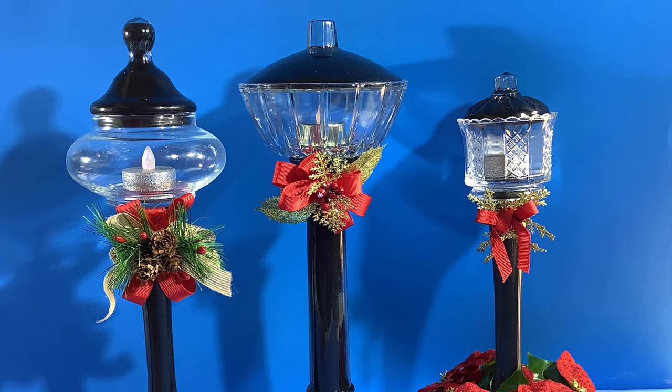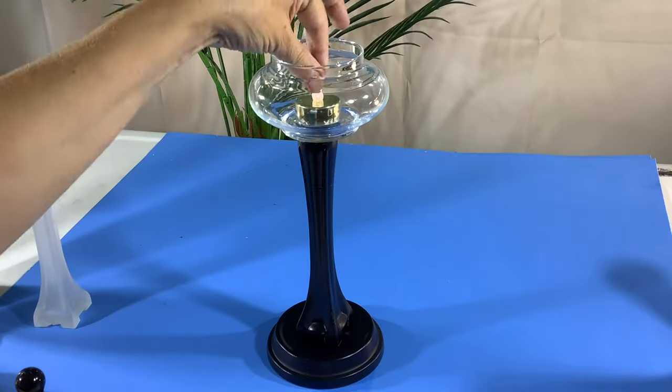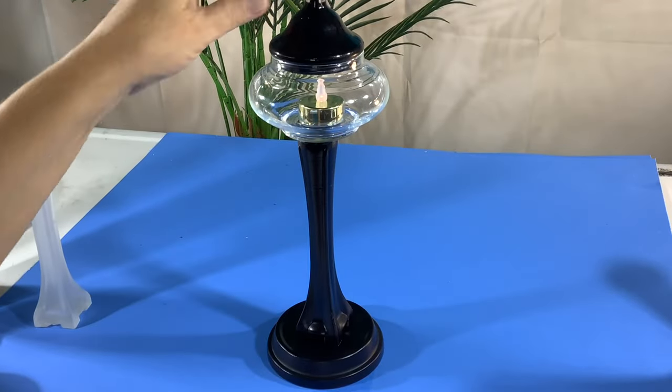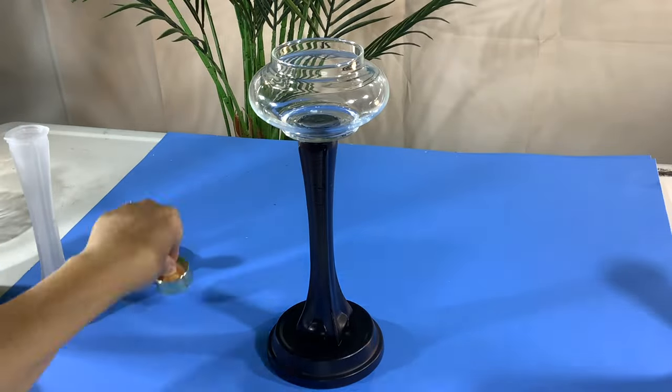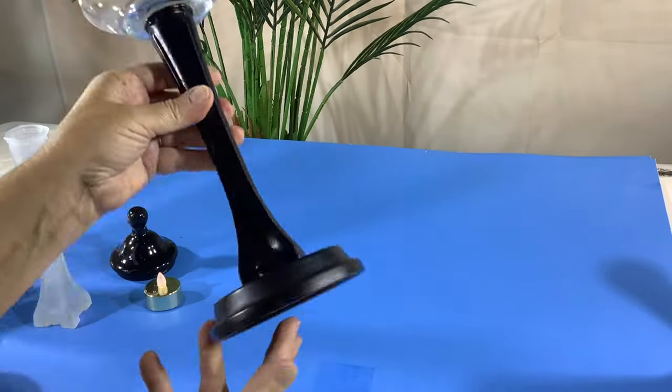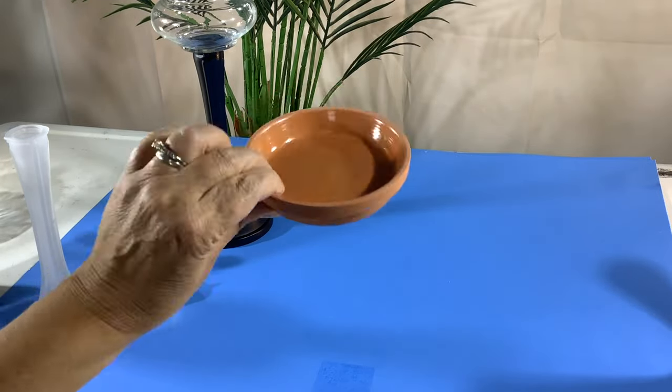We're going to make some really cute little Christmas streetlights. You simply put in this little battery-operated candle, pop on the lid, and there you go. You could actually put a real candle in the top and just leave the lid off.